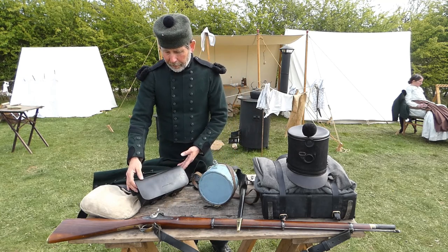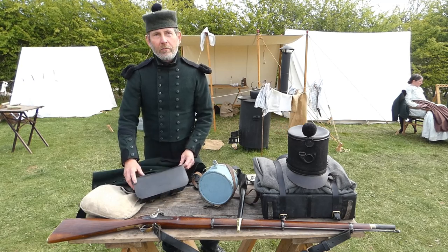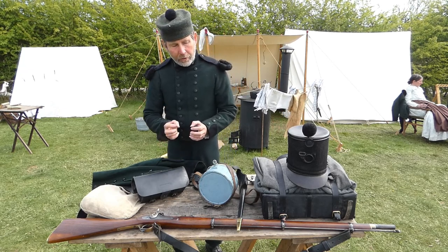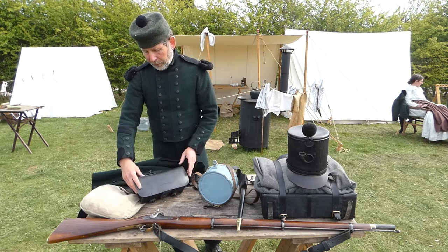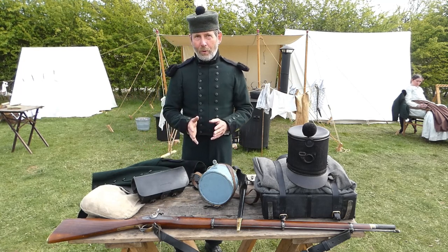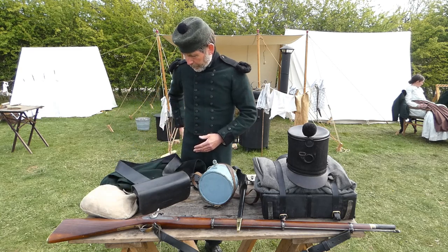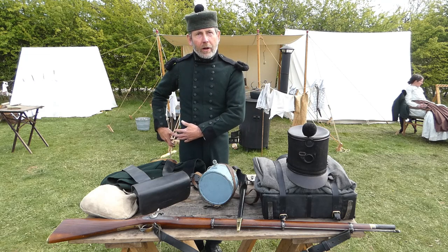The cartridge box is quite an old bit of kit, issued in the 1840s. It's a large box that held 60 rounds — designed to hold the Brunswick belting ball, which is a big lead ball, and also the Pattern 1851 Minié, which has a big conical lead ball. Nearly all the kit was altered slightly halfway through the war — the uniform, the accoutrements and the weapons as well. It hangs on a cross belt directly at the back, and if you're going into battle you can pull it round slightly to make it more accessible.